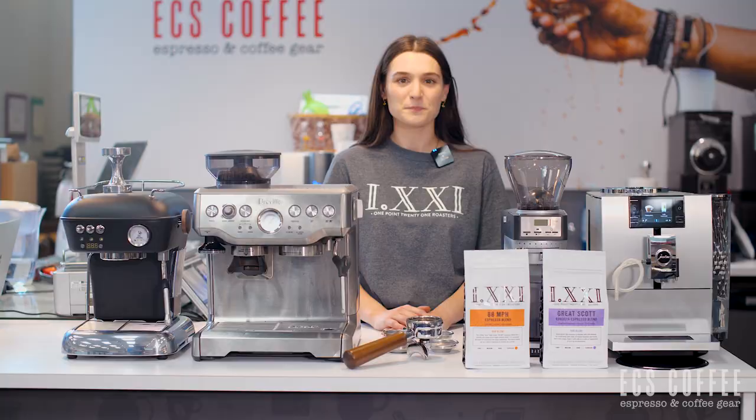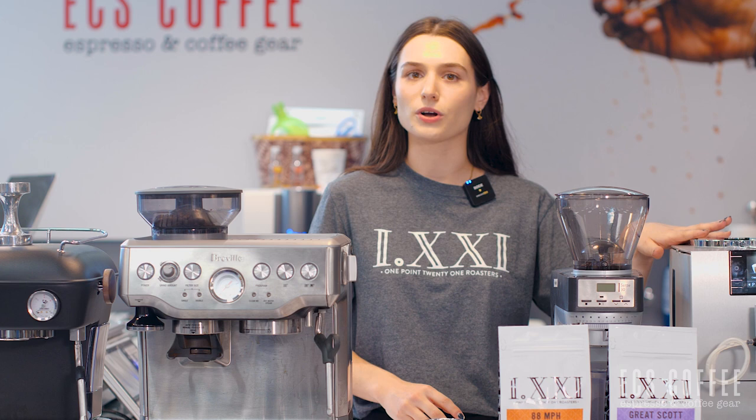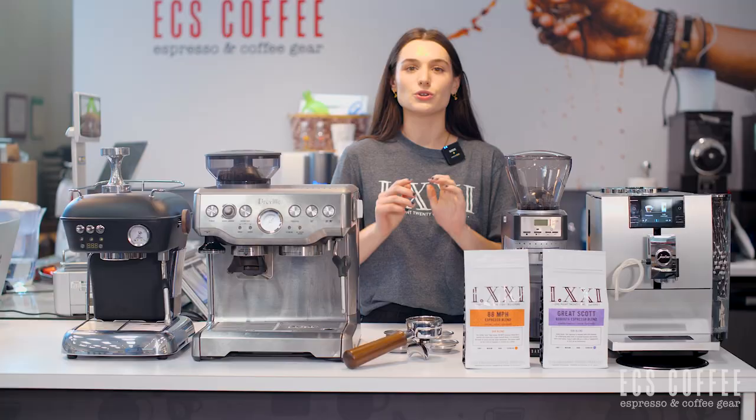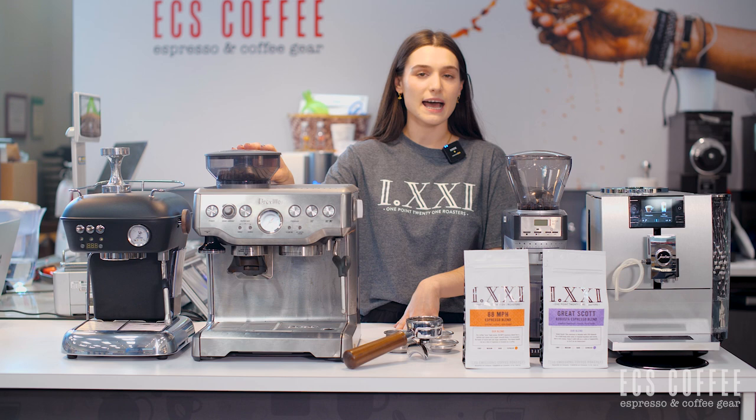When you're looking for espresso machines, you've probably come across a couple of these terms including super automatic, semi-automatic, and manual. Super automatic machines are going to grind, tamp, and brew your espresso all at the press of a button — you don't need to do any of the work, there's no guessing. Semi-automatic espresso machines have a portafilter and some programmability including shot volume or pressurization.